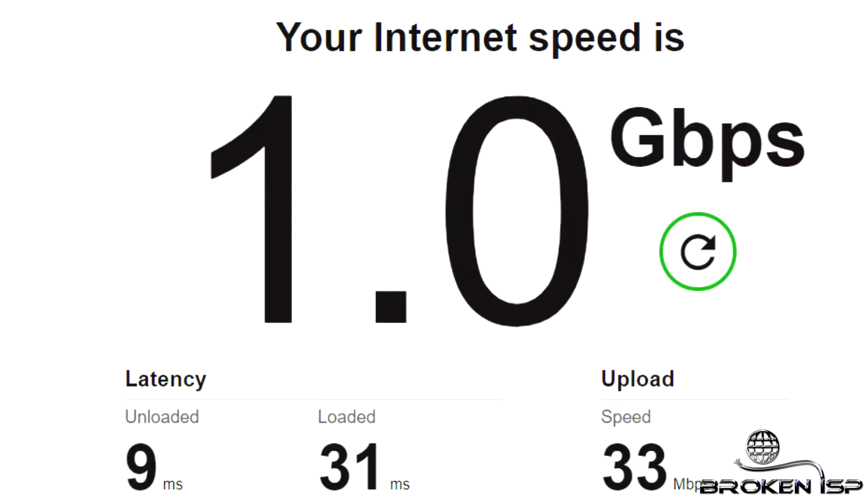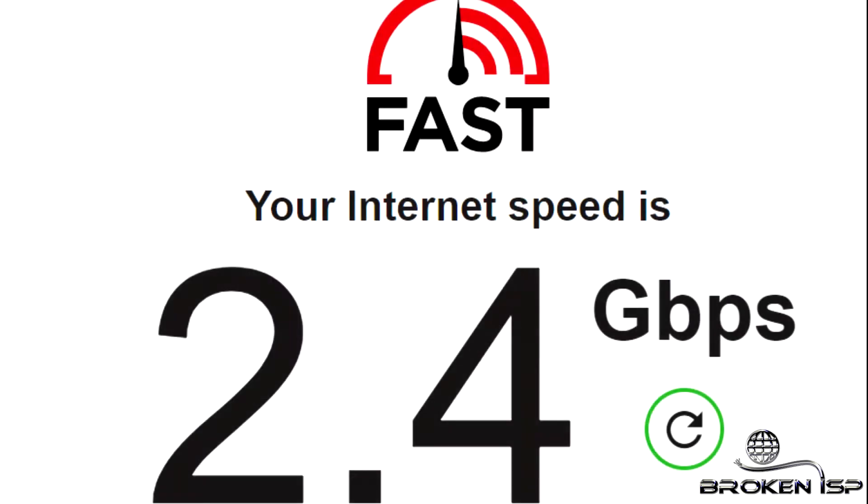These are some of the different speed tests we ran on fast.com, and this is one that we ran on speedtest.